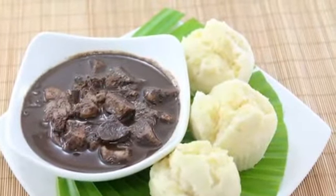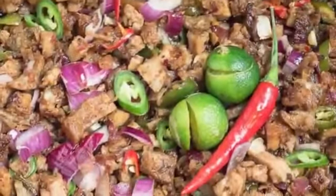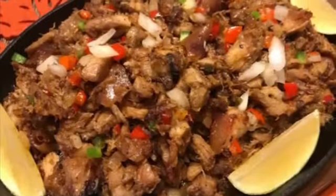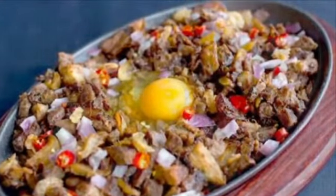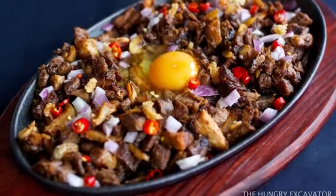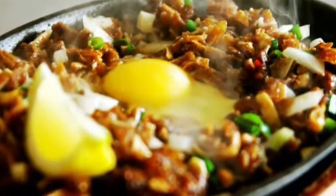9th on our list: Sisig is a dish made from parts of pig head and chicken liver, usually seasoned with calamansi, onions, and chili peppers. Preparing sisig comes in three phases: boiling, broiling, and finally grilling. A pig's head is first boiled to remove hairs and to tenderize it. Portions of it are then chopped and grilled or broiled. Finally, coarsely chopped onions are added and served on a sizzling plate. Variations of sisig may include pork or chicken liver and any of the following: eggs, ox brains, chicharron, pork cracklings, and mayonnaise, although these additions are common nowadays.